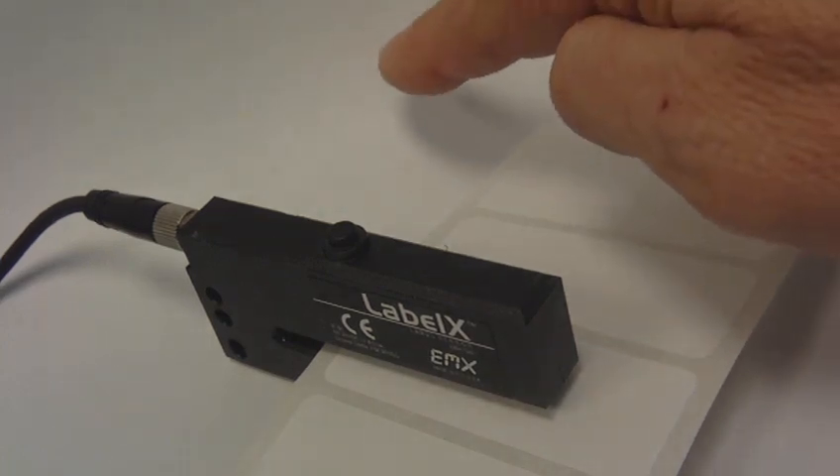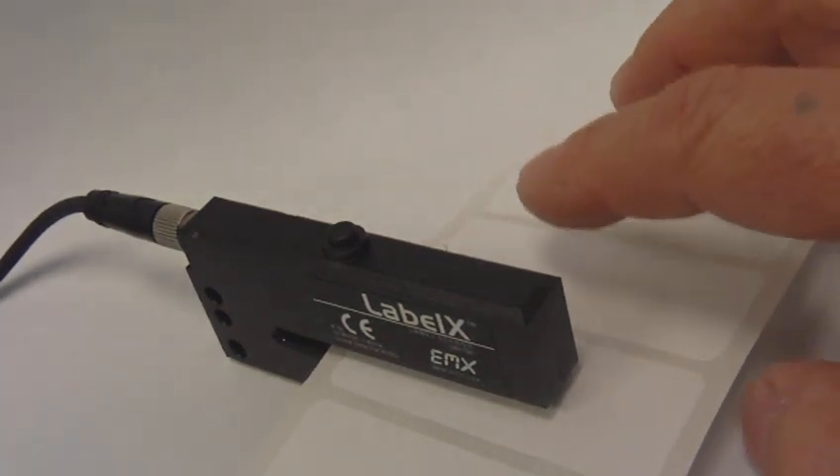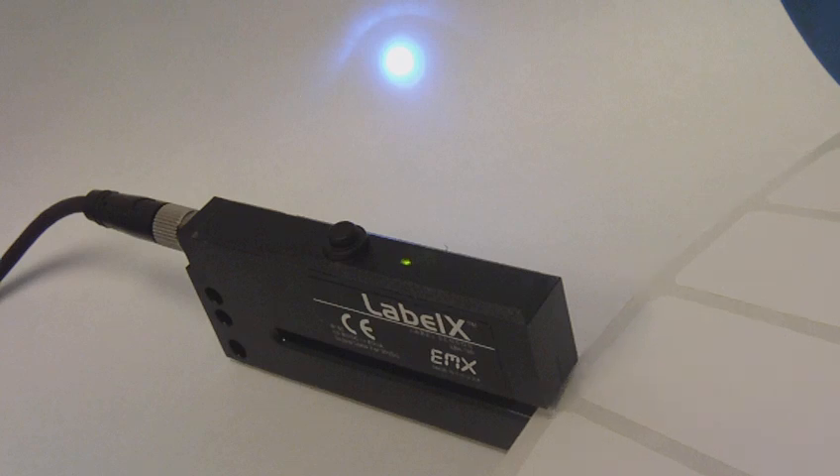The discrete output for the sensor is connected to an LED in the background, which will turn on and indicate when the gap is present.